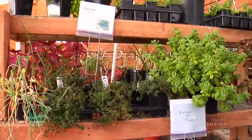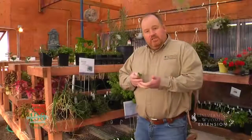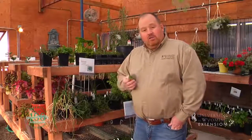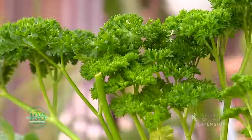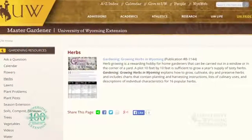A couple of things about growing herbs indoors: we don't necessarily have to baby them, but we do have to take care of them. We probably want them situated where there's lots of light, in a good soil, and we don't want to overwater them. If you have questions about using herbs in the kitchen or growing herbs, you can contact your local Extension office or check out our Extension website. This is Hudson Hill with the University of Wyoming Extension. You're watching From the Ground Up.